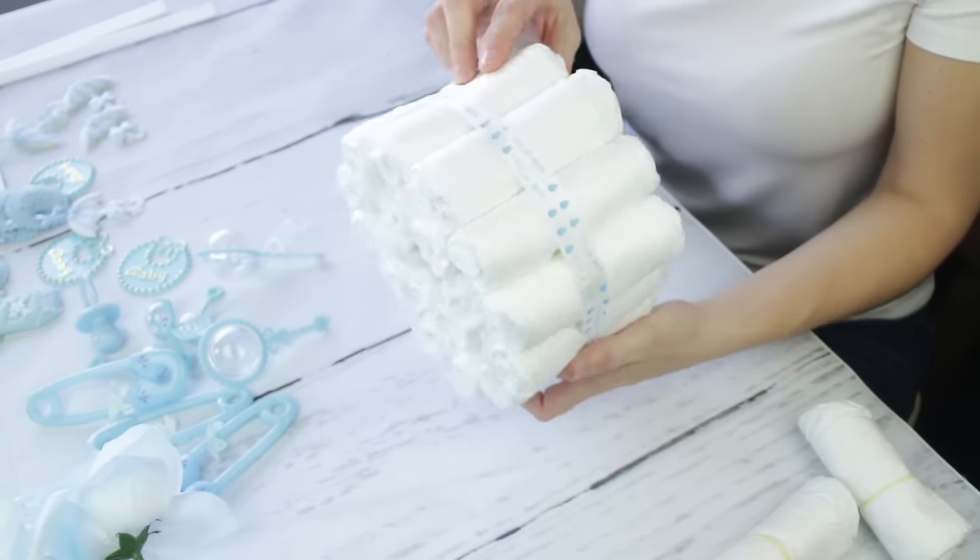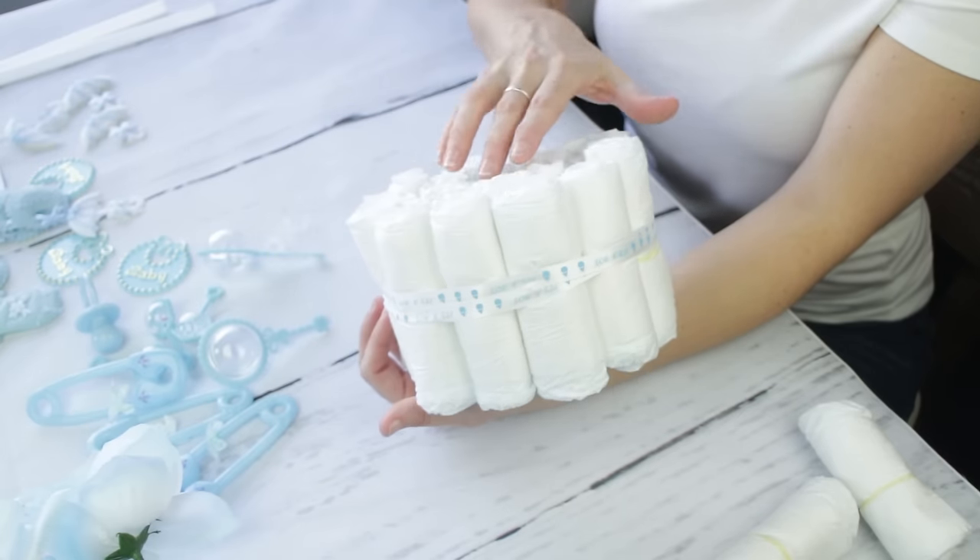Here's the outer layer. You're going to need 12 diapers for this specific one, and wrap the ribbon around twice once again.